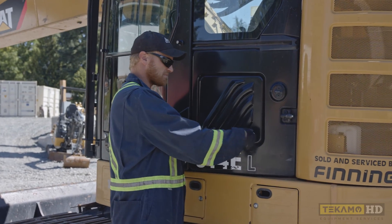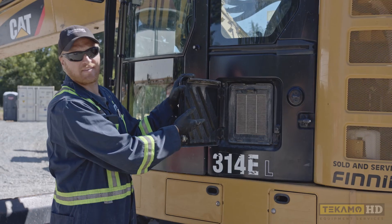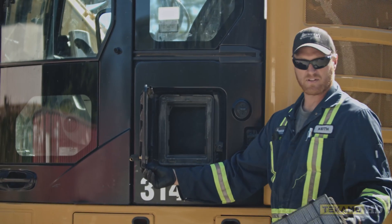We have to use a key to open the panel. And it's pretty easy to see — it's right there. Now to change this particular filter, all you have to do is pull, lift up, and the filter is out.